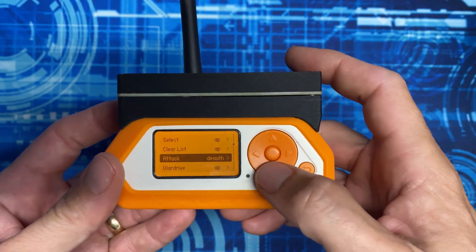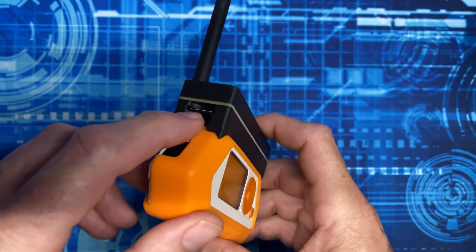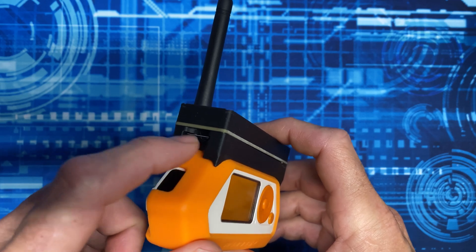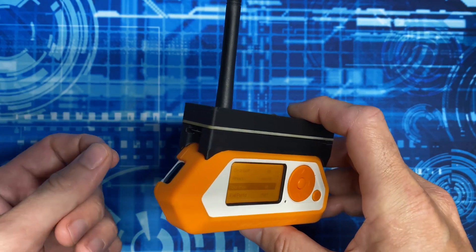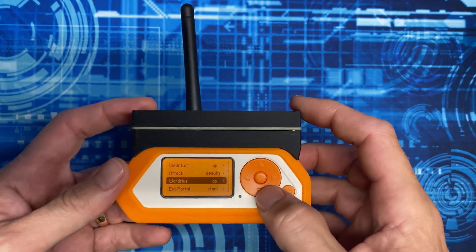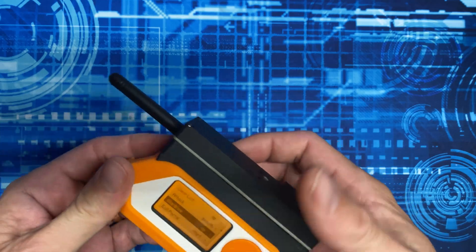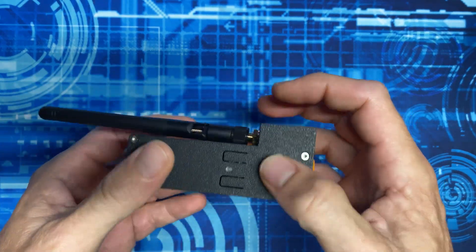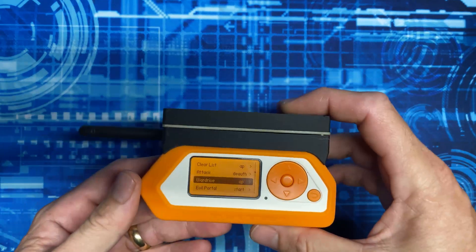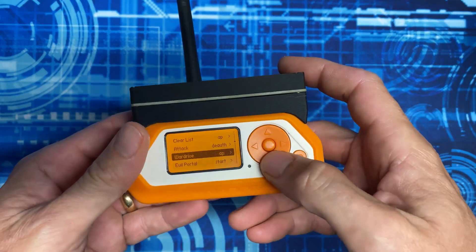This lets us run the Marauder firmware controlled via GPIO coming off the top of the Flipper and enables a war driving option where all the logs get stored directly to a micro SD. You can pull that out and upload those log files directly to WiGLE.net without any massaging, which is really nice. I chose this because of the form factor - I like the ability to remove the antenna and still fit it in my pocket.